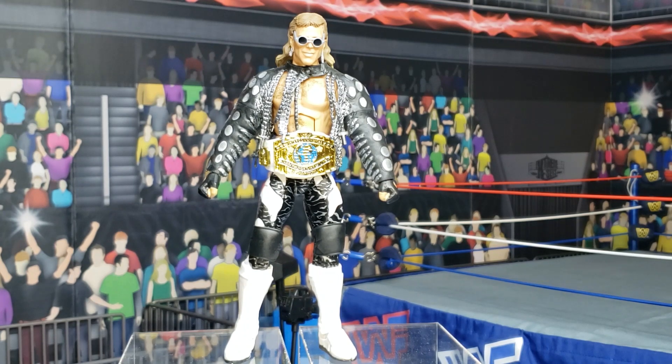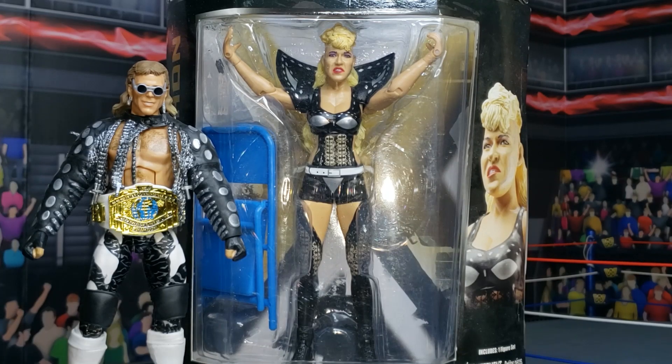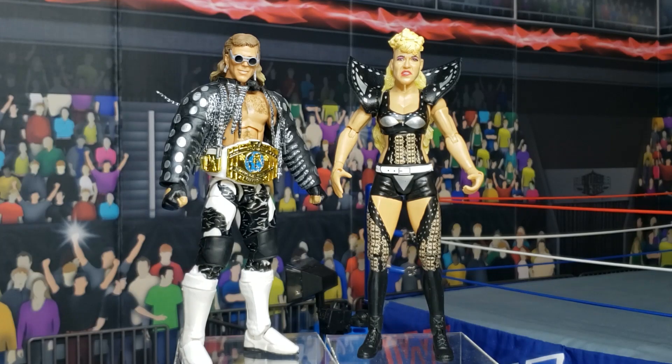He still looks naked. Can you guys say bonus? We're going to open up a Classic Superstar Series Luna Vachon, who was HBK's valet at WrestleMania 9. And now we see Shawn Michaels looking fully clothed — he's not naked anymore, folks. He has his Intercontinental title and he has his valet at his side.